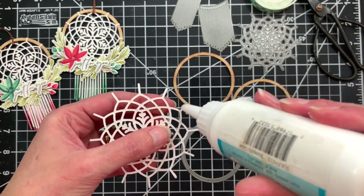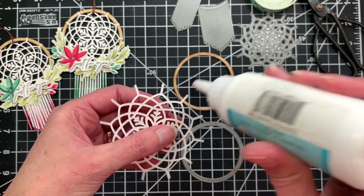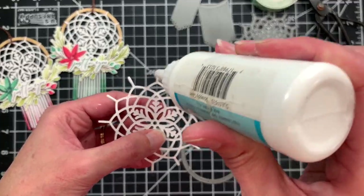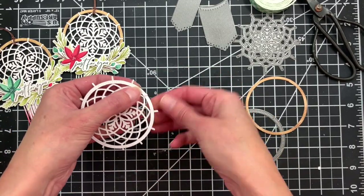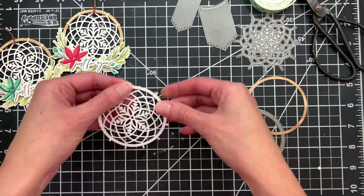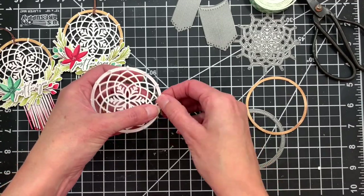I'm adding some liquid adhesive to all of these little tabs around the outer edge of the die. These tabs get wrapped around the outer edge of the largest hoop from the hoop and fringe set. I'll just lay that over the top, make sure it's centered, press that down to secure it in place, then flip it over and fold over those tabs and adhere them to the back side.